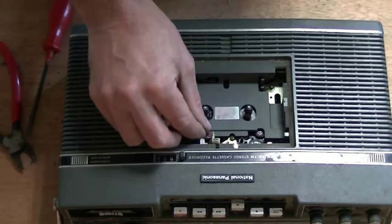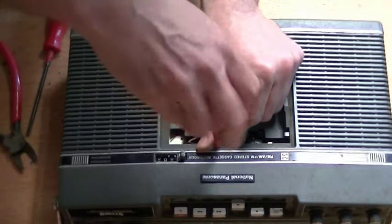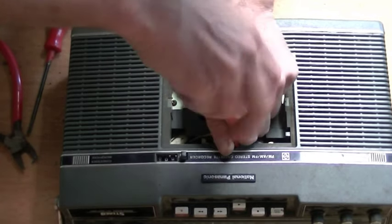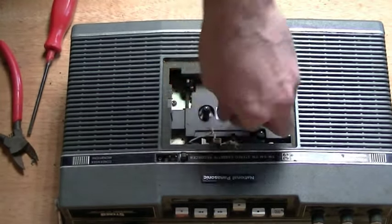I broke a couple of plastic tabs on it, but it's still closed and still works. The next thing to do is to remove the tape head. There's a couple of screws holding this together, so just unscrew those and reveal the tape head. It's probably best to desolder if you can — I just yanked mine off. It seemed to be okay, but desoldering is always better.